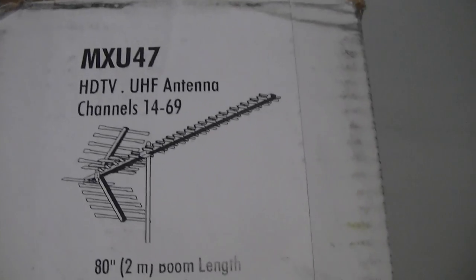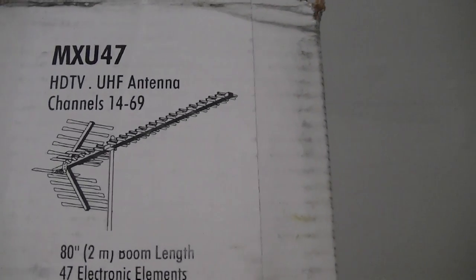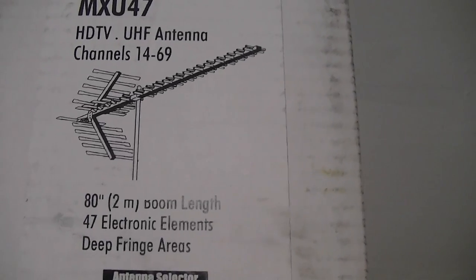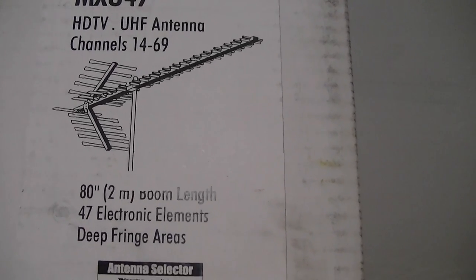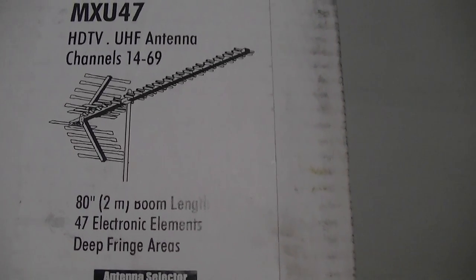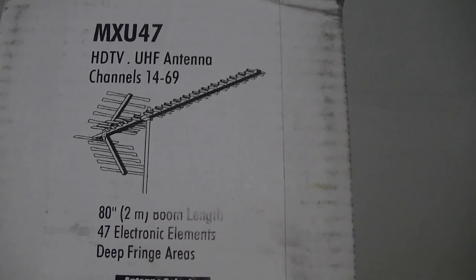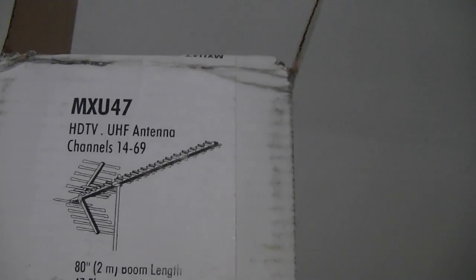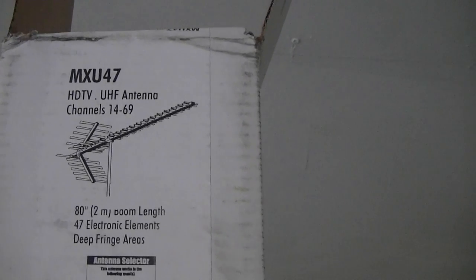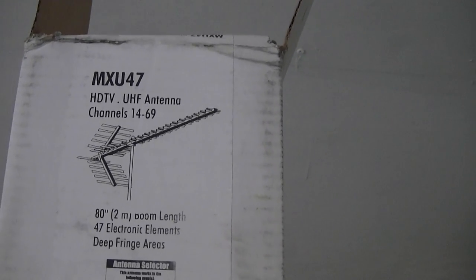This particular antenna is UHF only, and according to Antenna Craft's website its gain is 10.1. The bigger one — the MXU-59 I'm currently using — is 10.7 and it's another 20 inches longer. I can't see how that could be that huge of a difference, and there's a reason why I'm going to cut back on the size of this antenna.